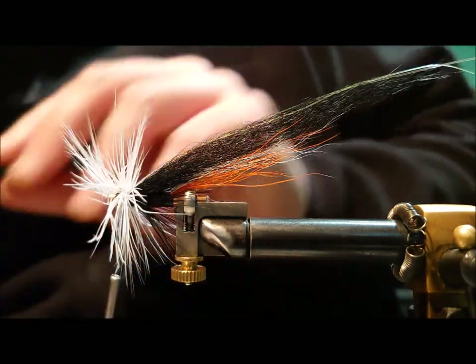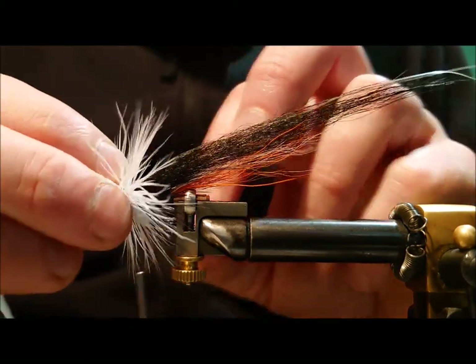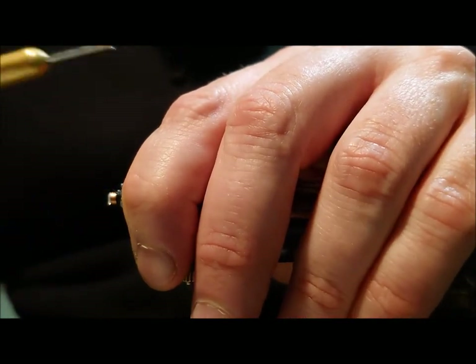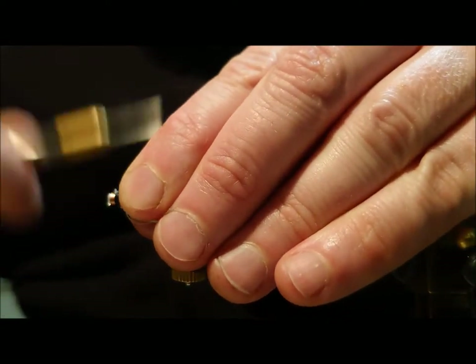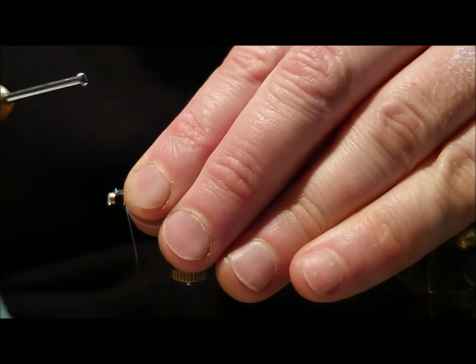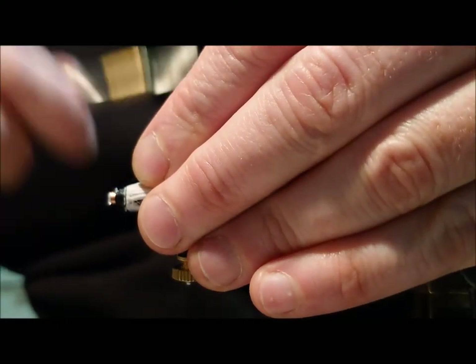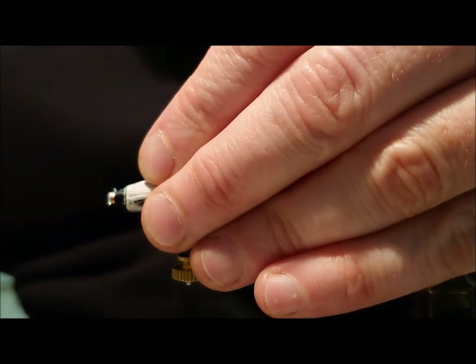We'll just turn that back now and take a bit of time to make sure the feathers are even. Then we'll just take our thread and build it over. This fly is going to have a large head, so we're actually using the slope of the hackle to produce that for us. Being a high water fly, I tend to put a large bright red head on it, and we'll just build that up with the thread.